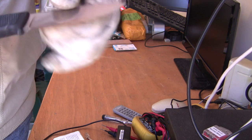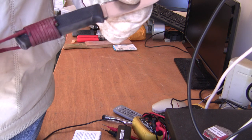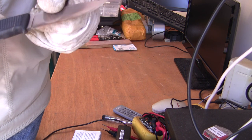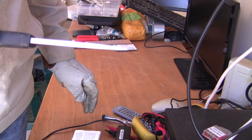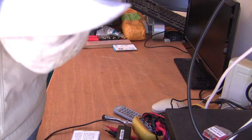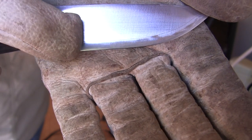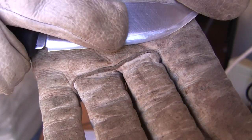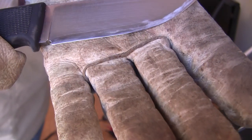We'll see whether the VG10 claim is true, because I found other listings for the Falknivin F1 that say it's 440C, not VG10. On the real one, if you look closely, there's a small line just above the cutting edge — that's the lamination line. We'll compare that with the knockoff.